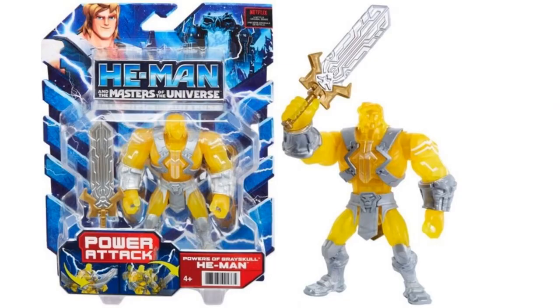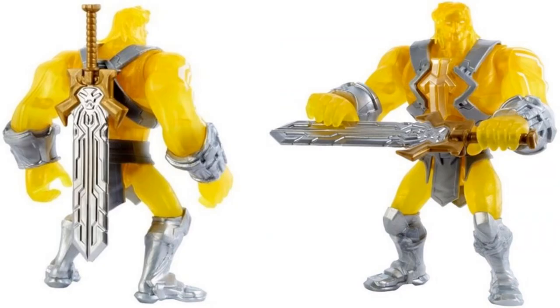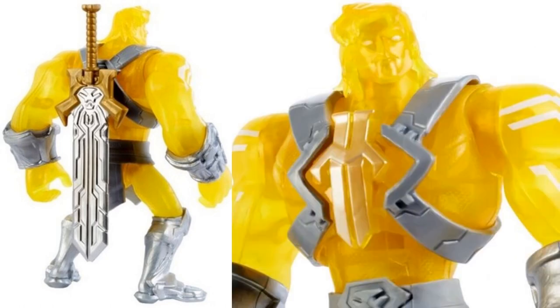Here's a new figure reveal - the Power of Grayskull He-Man figure with a yellow look, gray outfit, very interesting looking. You can see his sword can attach to his back. Close-up of that face - not sure what this is going to be all about.